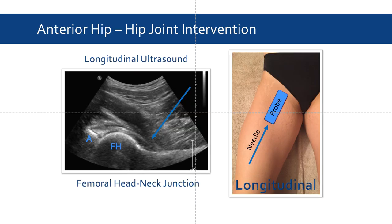If it is suspected that an effusion is indeed present, we can use the longitudinal view of the anterior hip to insert a needle using an in-plane approach, as demonstrated here as well as in the following video clip.